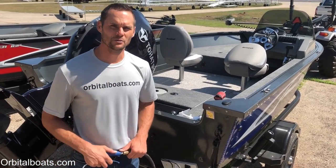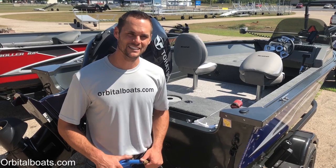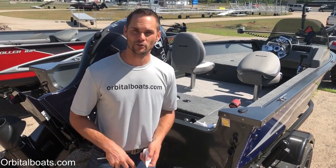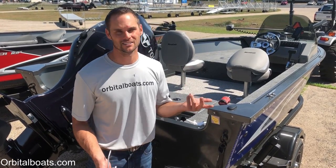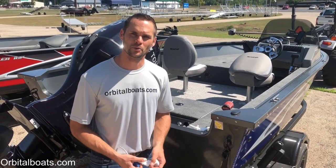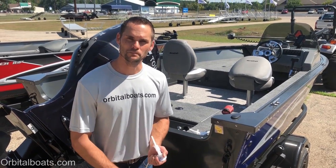Hopefully that gives you some helpful tips on what to do if you lose your simple speedometer system on your recreational boat, and some ideas on how to fix it. If you buy a boat from Orbital Marine, you'll probably never have to deal with it being bad from the start, because with the water test, these are the types of issues we try to find when we take the boats out and put them in the water prior to delivery. Hope that helps, and until our next tip comes up, keep boating.